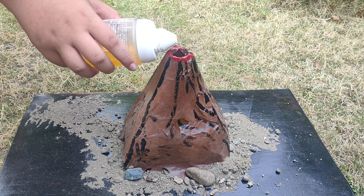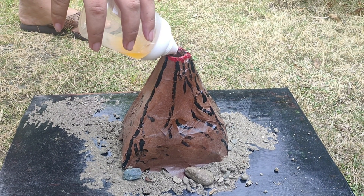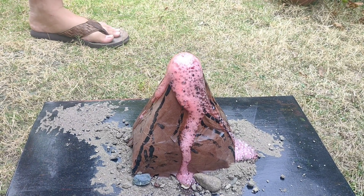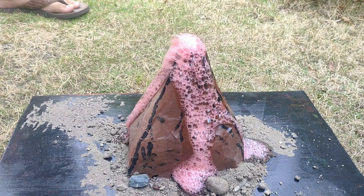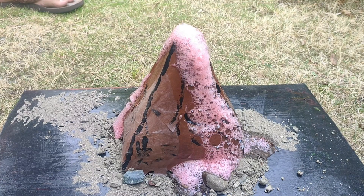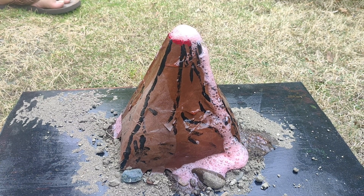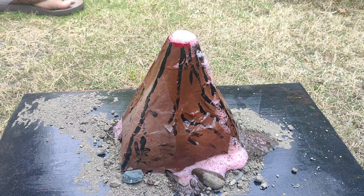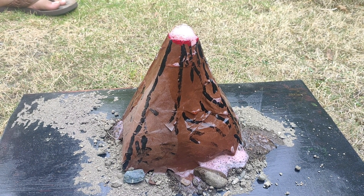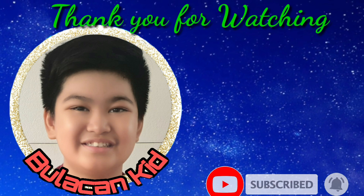Now, let's see how the science project works. Wow! Wow!